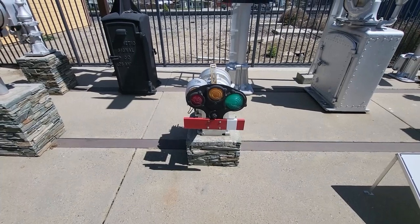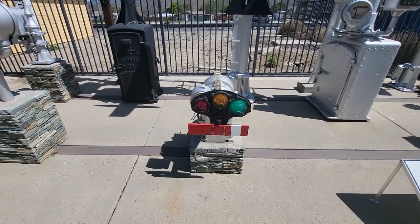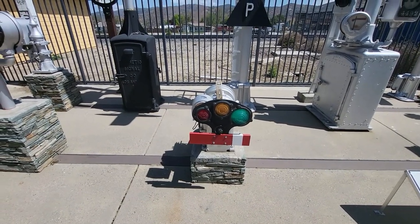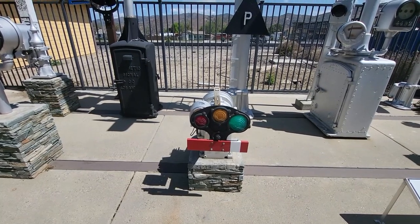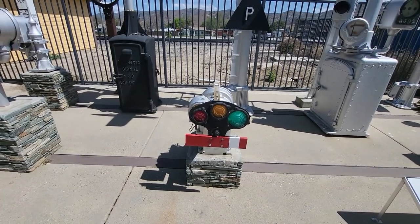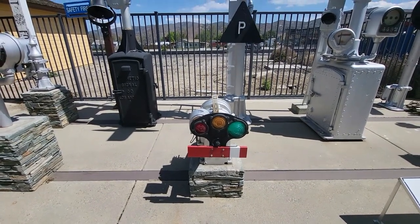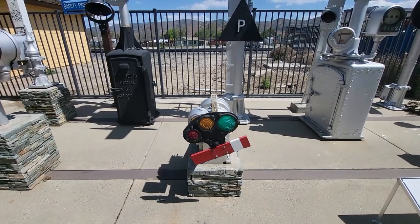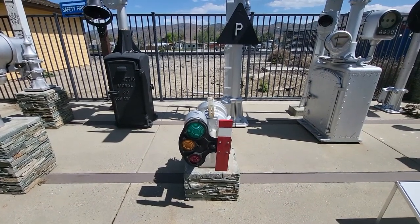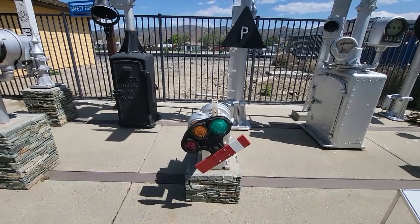This is the GRS Model 2A semaphore dwarf signal. This came from Grand Central Station in New York. In the early days of electric lights, the lights weren't very bright — they worked fine at night, but during the day they were still hard to see, so they left the semaphore blade on them. You can see it going to the green position, back to yellow, and back to red.